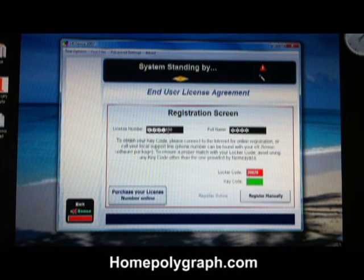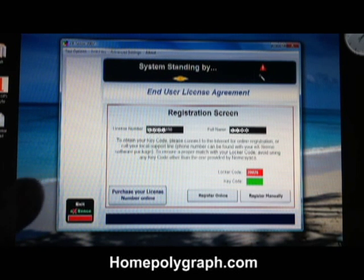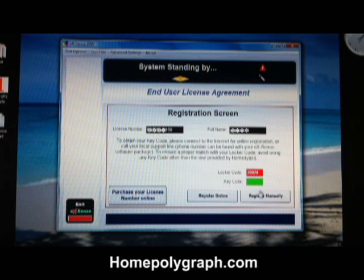Paste your license key code into the license number box. Enter your first name and last name. Click register online.